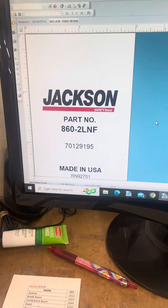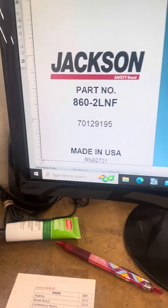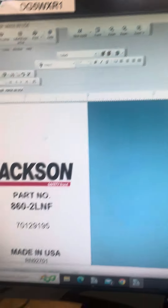Here's an example of a label we use. As you can see down here, it's 2.75 inches long by 2 inches wide.